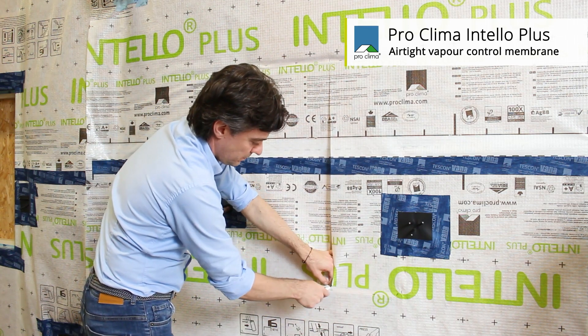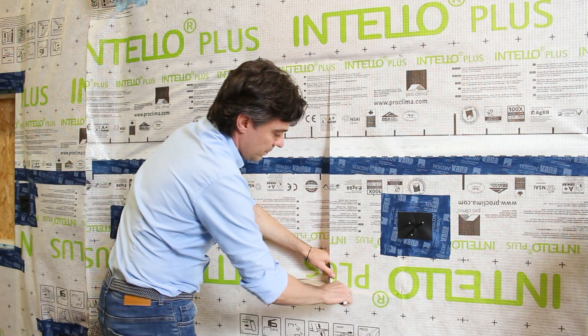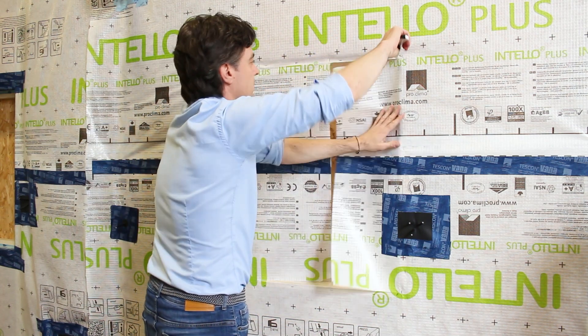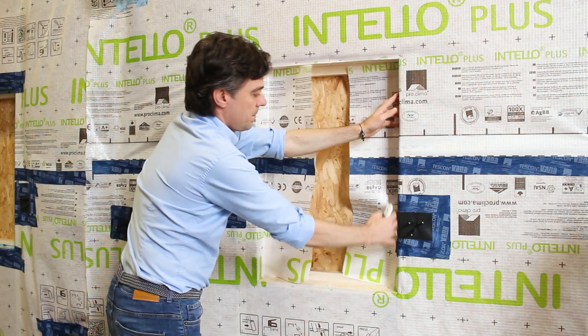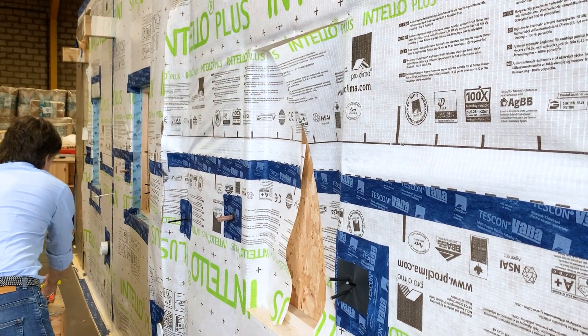Once you've done that, you're just cutting on the horizontal at the sill, left and right. And then also at the head, cutting from the middle out to the reveals. Once you've done that, the membrane can be folded into the reveals and stapled in place.